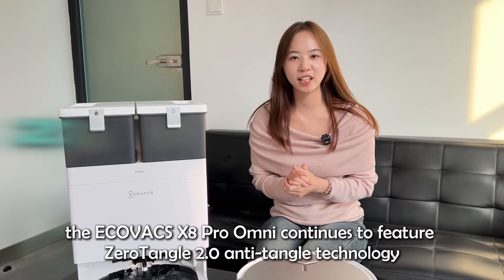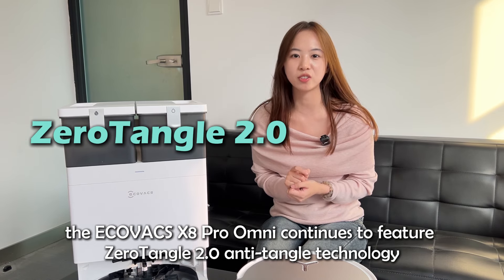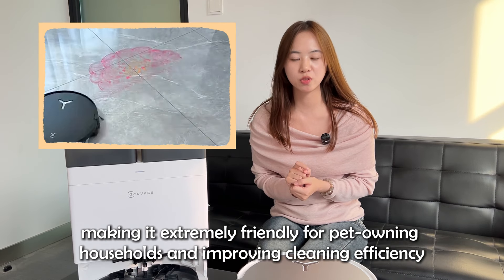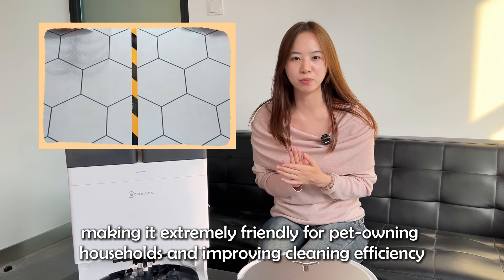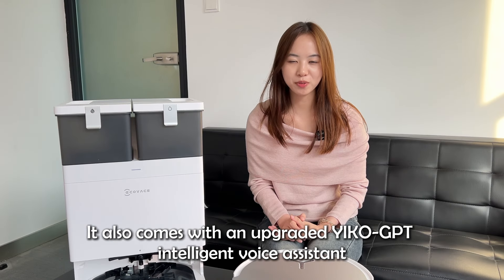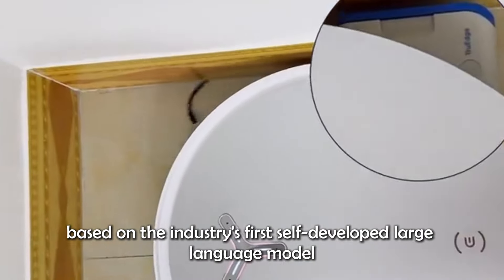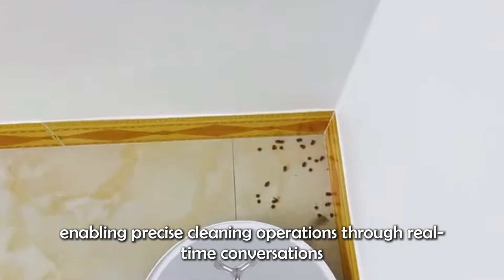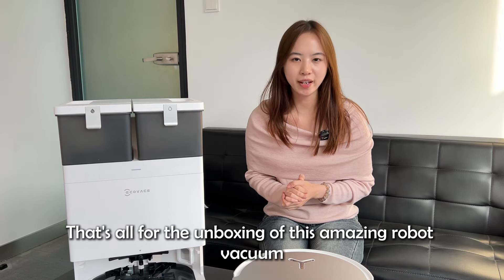Moreover, the Ecovacs XA Pro Army continues to feature zero-tangle anti-tangle technology, making it extremely friendly for pet-owning households and improving cleaning efficiency. It also comes with an upgraded Eco-GVT intelligent voice assistant, based on the industry's first self-developed large language model, enabling precise cleaning operations through real-time conversations. That's all for the unboxing of this amazing robot vacuum.